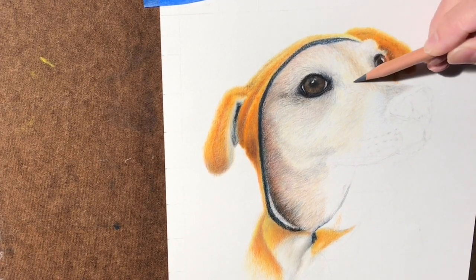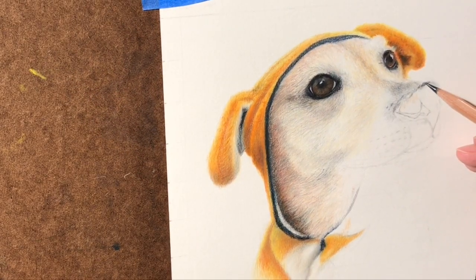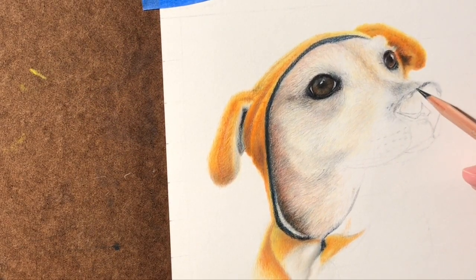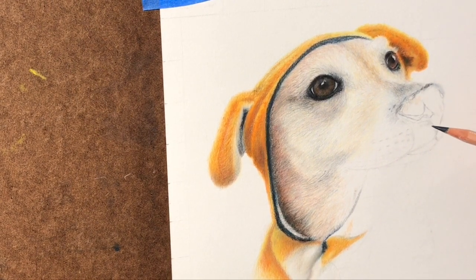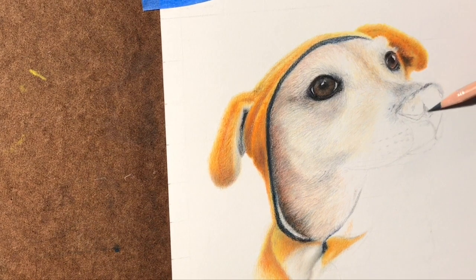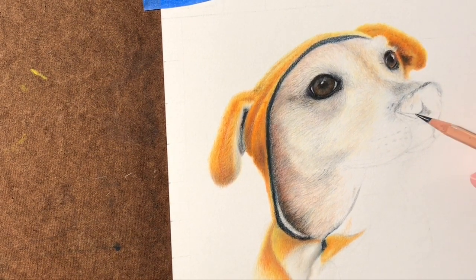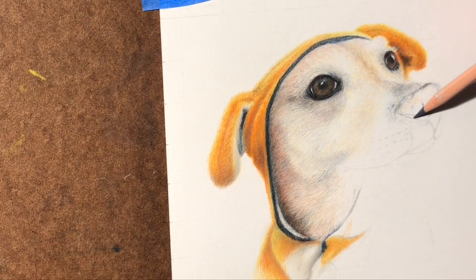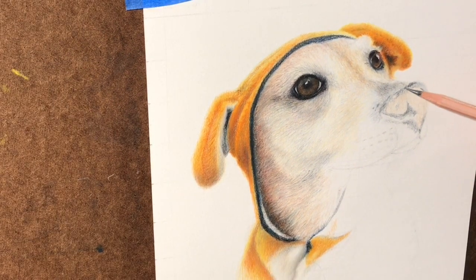A lot of times that's where the fur splinters off, where it goes in different directions, and it generally casts a little bit more shading in that area. But every dog is unique, every pet is unique, so they all have different characteristics. Initially the photograph I was working from had some dryness on the dog's nose, which had created some different colors and textures from what we usually see, and that's what I worked on to duplicate.